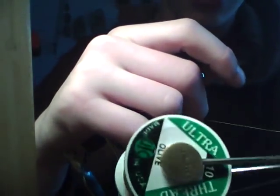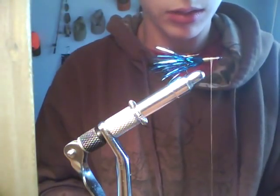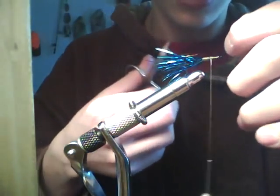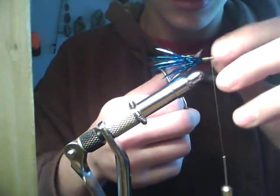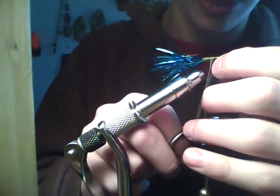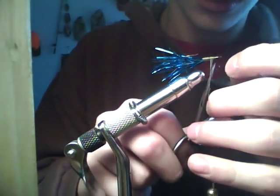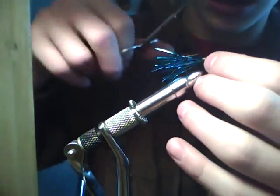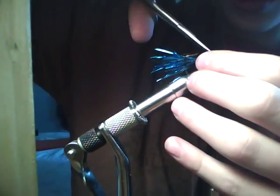The thread I'm using today is just some ultra thread that I got in a tying kit from Bass Pro. If you see some flash in the eye, go ahead and take your scissors and just cut that away, because it's going to become more of a pain later on.